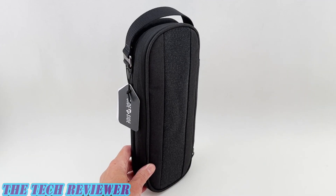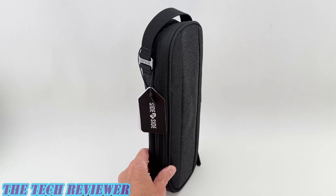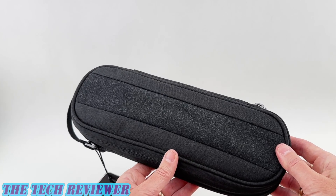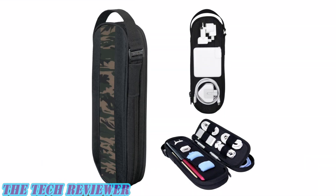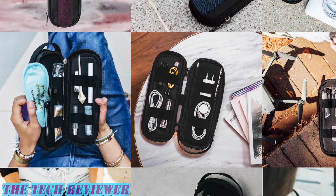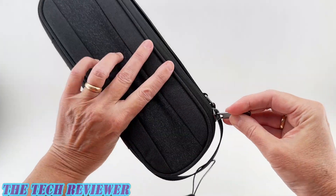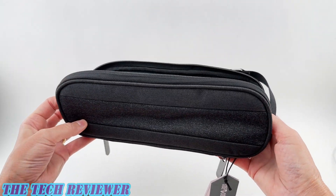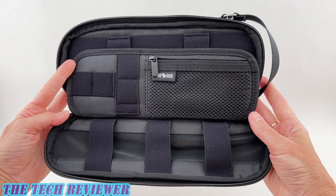We've been looking at the Power Packer by Side by Side Gear. This product is available directly from Side by Side and is priced at $39.99. It comes in the lovely shadow color featured in this review, as well as Bordeaux, denim, and camo. Many thanks to the folks at Side by Side for sending me this sample to review. If you have any questions, please put them in the comment section below and I'll do my best to answer them. Hit that subscribe button so you don't miss any upcoming videos. This is Kristen with The Tech Reviewer — thanks so much for watching and have a wonderful day.